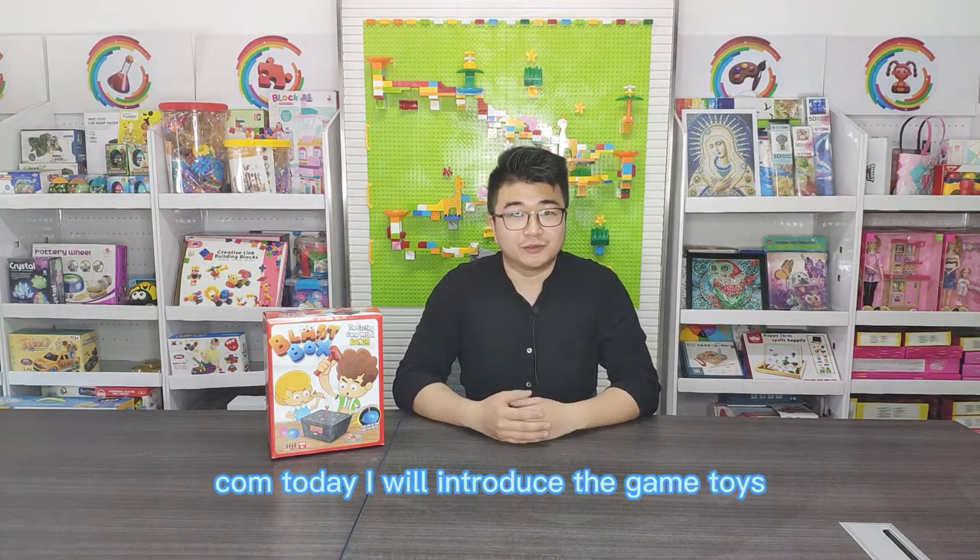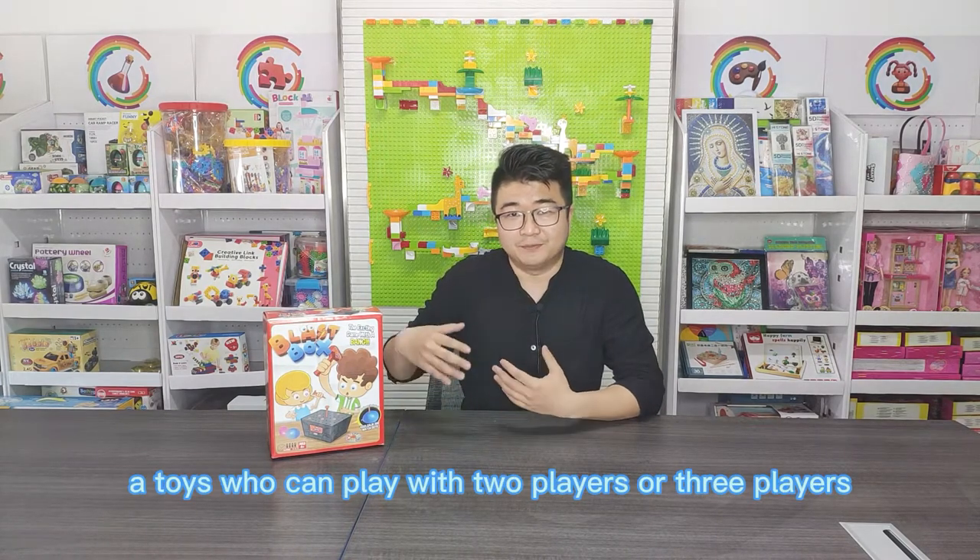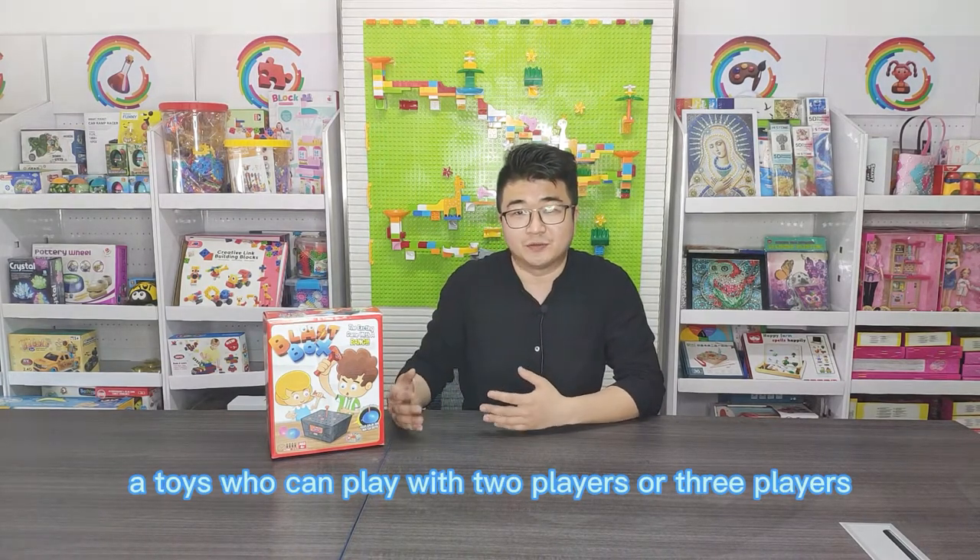Hi, this is Tony from tonystarting.com. Today I will introduce the game toys — a toy that can be played with two players or three players.